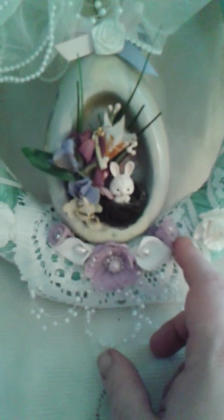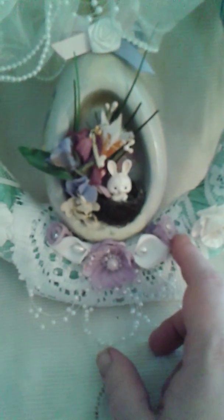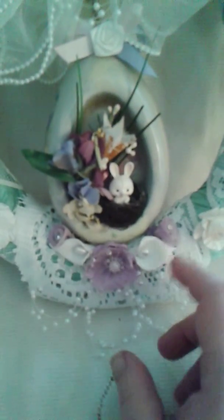I added two foam calla lilies with pearlized stamen, and these two rolled tulle roses were actually white which I sprayed lavender to match — they have a diamante center. And I added this vintage egg that I found at Savers, which is a thrift store by me.